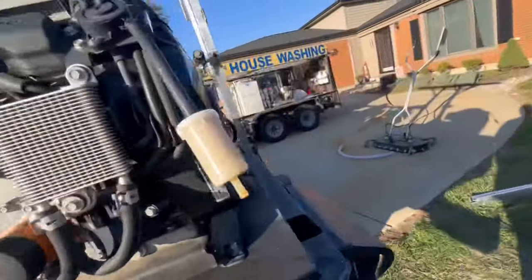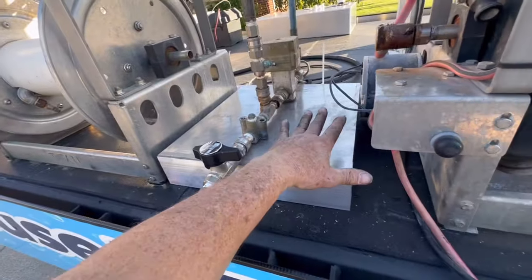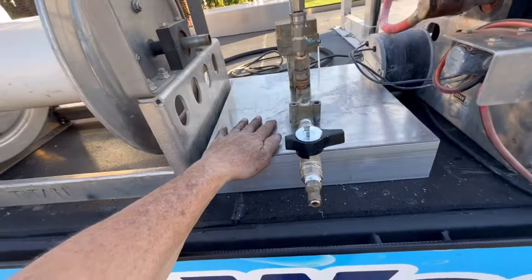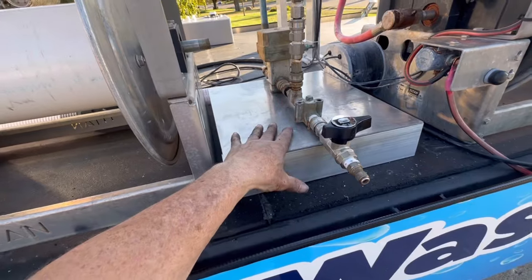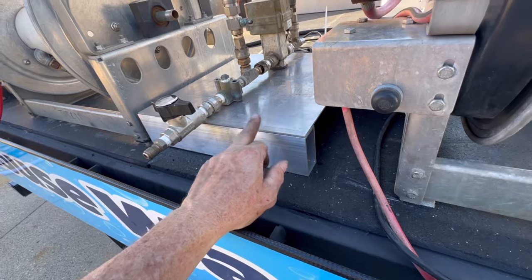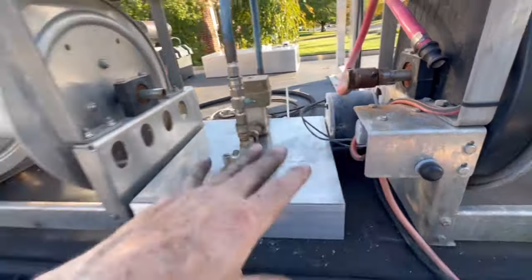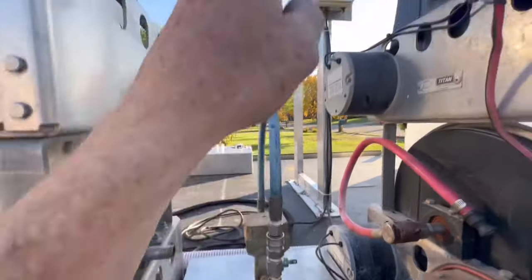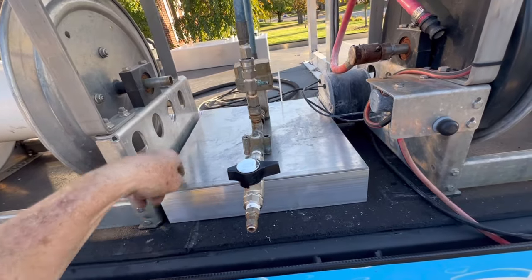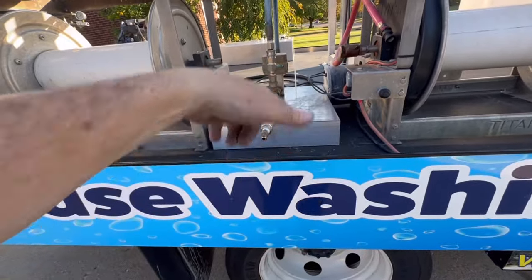By the way, I forgot to tell you about the box and the pressure port. I mentioned yesterday that I was going to have my fabricator weld this up. Tomorrow morning at nine o'clock I have an appointment and he's going to weld it — it's just three-inch by one-and-a-half-inch square tubing, and there are three of them. All of the wiring for the Flow Pro will go underneath the box, and it will bolt underneath — right perfect in between two joists.